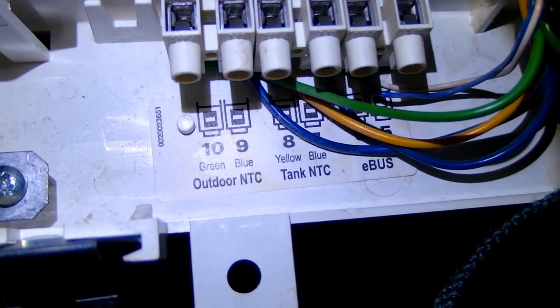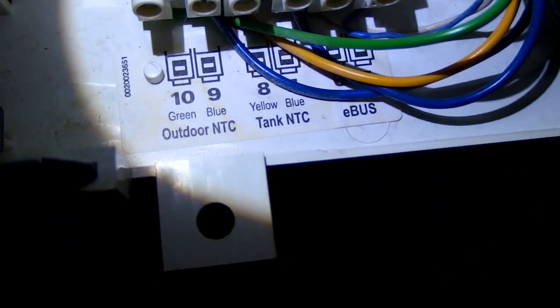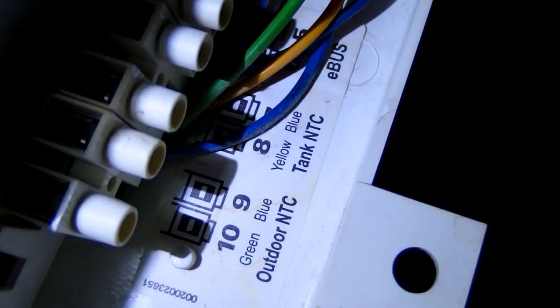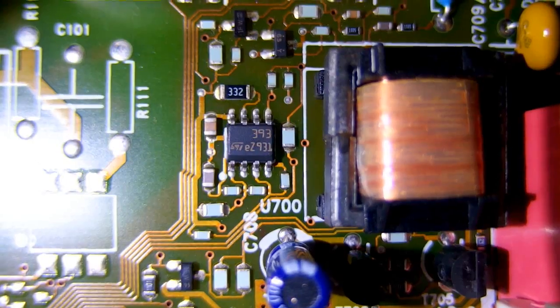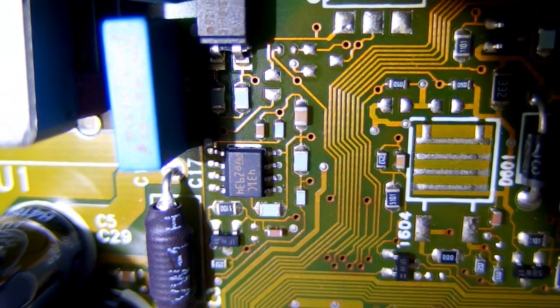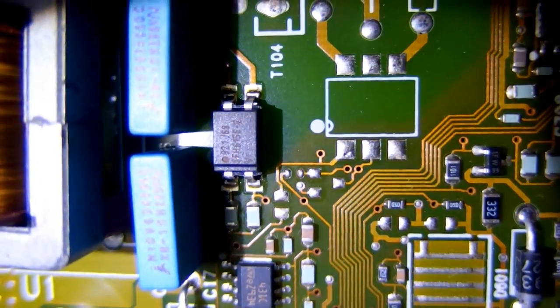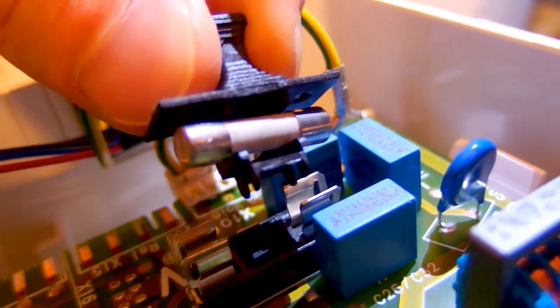There is some wiring with labels — it says outdoor NTC, tank NTC, and ebus. It's odd that it mentions a tank NTC because this is a tankless unit — it just heats the water as it passes through with no tank. There is another 393 op-amp, a 431 — probably the 2.5 volt reference — and an optocoupler for the switching power supply. Here you can see the fuse in a very sturdy holder.